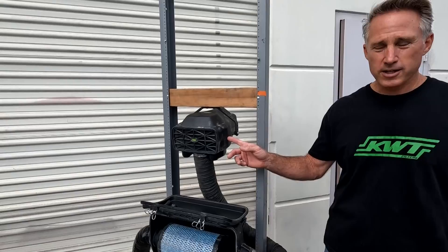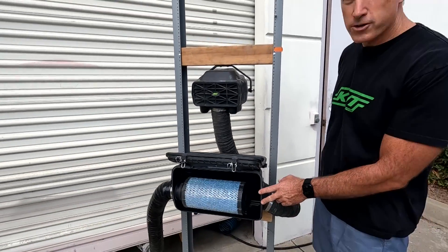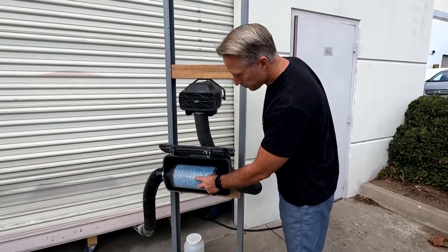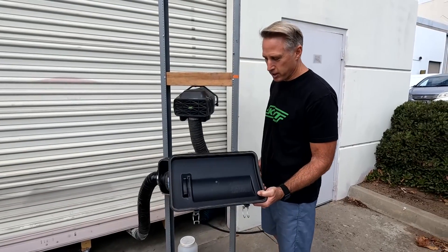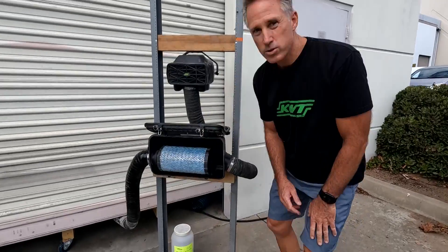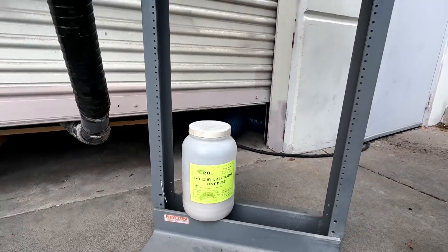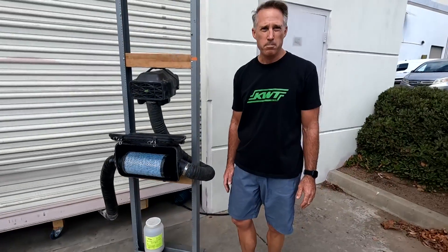We're going to do this with our stock Version 2 filter, a stock Razor 1000 filter box filter — here's what the cover looks like beforehand — and we're also going to use the ISO test dust, which is what we use in the lab to actually test all the filters that we produce.